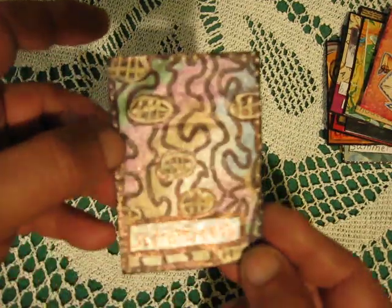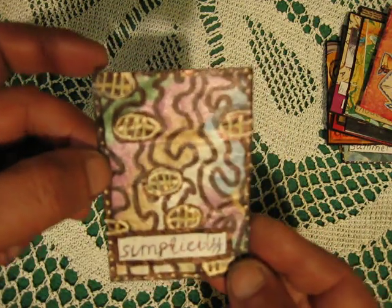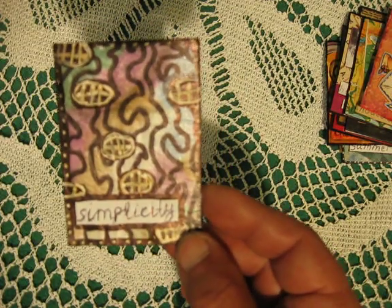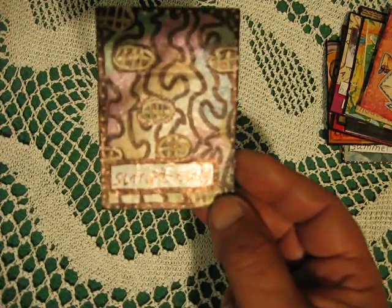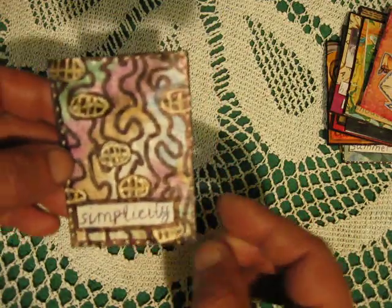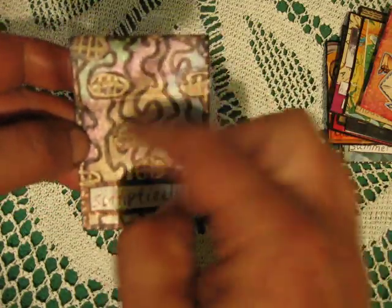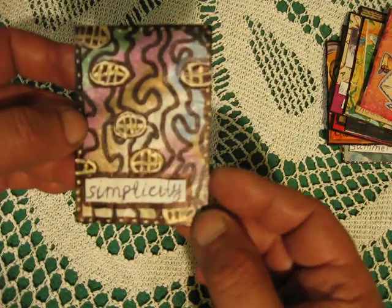I made just collaging and wrote 'write your story.' Next ATC uses cigarette paper — you won't see the text easily, but I used my metallic watercolor and metallic pencil and just made this line and this oval. Just simplicity.